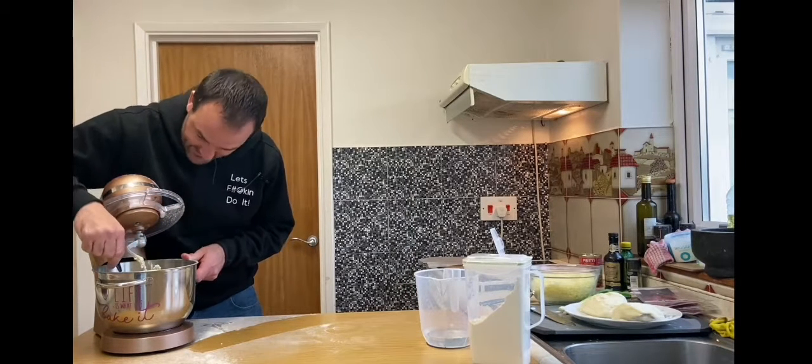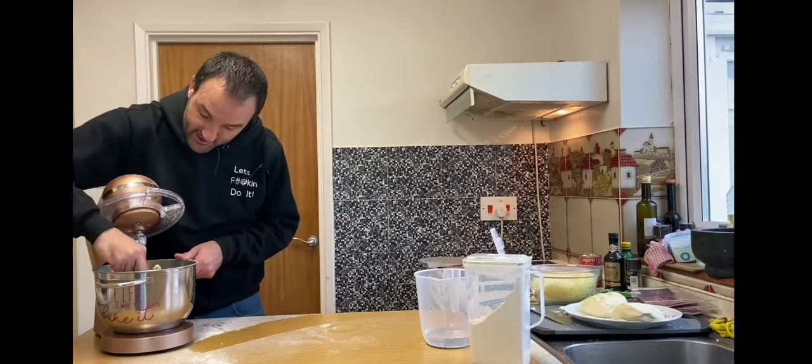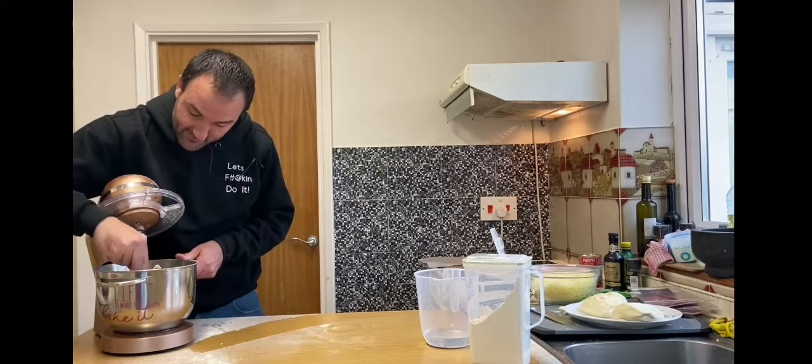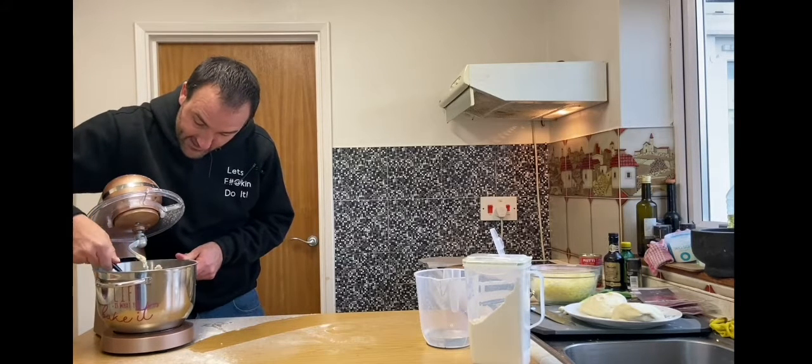Do we need any yeasty minge in here? No, that's why we bought a package. Pack it. I've got a package. That package is bigger than yours. Yeasty minge.